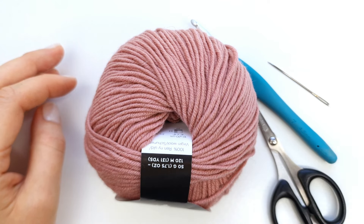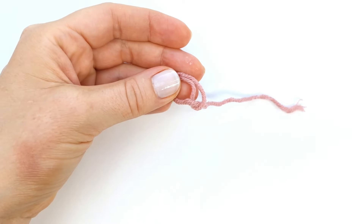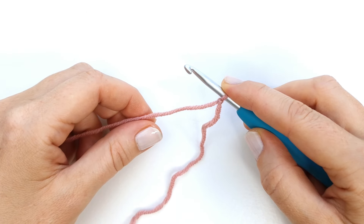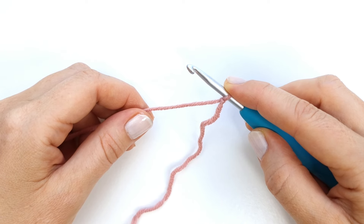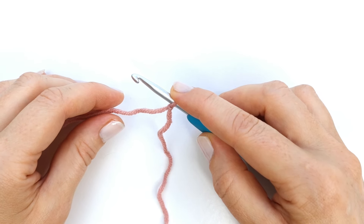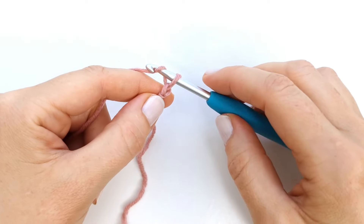To begin I'm going to make a slip knot, so I'll form a loop, then place my working yarn behind the loop, grab the yarn through the loop with my hook and pull tight. For this pattern I'm going to need a number of chains that is a multiple of five plus three. For this little swatch I'm just going to chain 23.